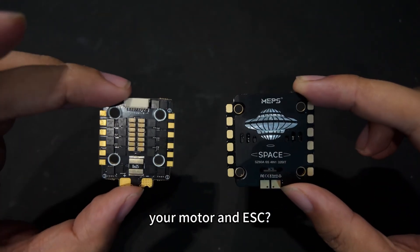How should beginners match your motor and ESC? What are the differences between them? I'll tell you everything.